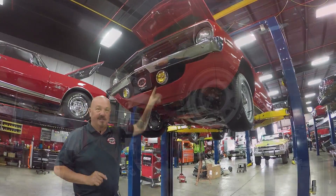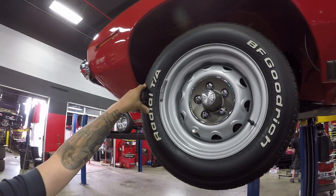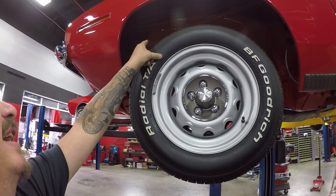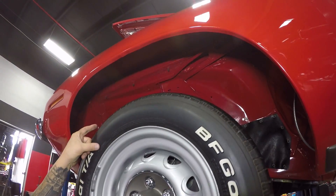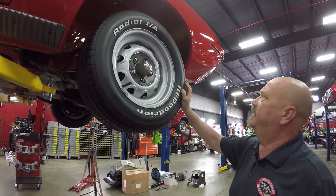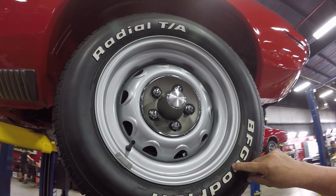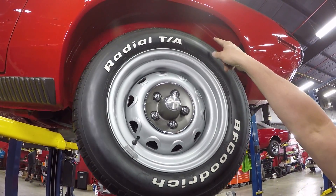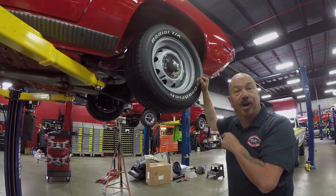Let's look at wheels and tires. Up front here, 225-60-15s — good looking paint, good looking center caps, and look at that good looking paint in the inner wheelhouse, look how shiny all that is. Let's check the rear. Out back, they've got 235-60-15s — again, good looking paint, good looking center caps. And look at those wheel wells, look how bright and shiny those babies are. It is gorgeous.